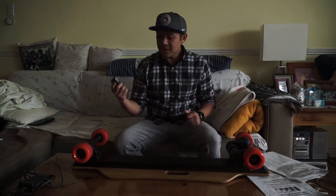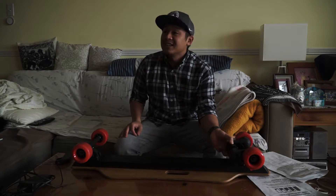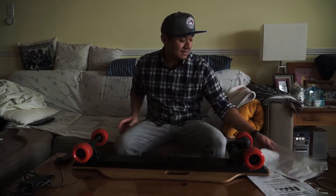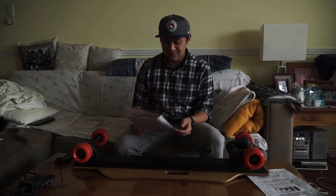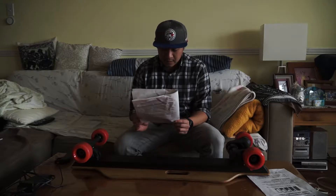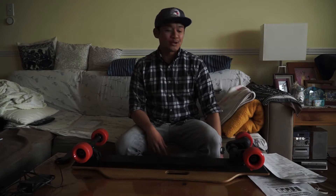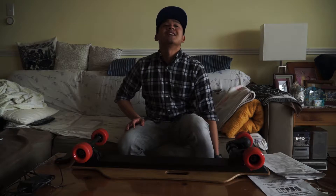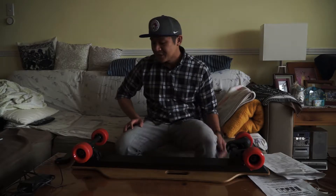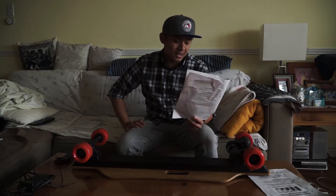The max speed is 28 kilometers per hour, which is fast - the one I had before goes about 18 km/h, so it's nearly doubled. For the battery distance, it says 30 kilometers, but I don't think that's true. We're going to test that out in the summer because right now it's winter and cold. The only thing we could do right now is test it in a garage of some sort.